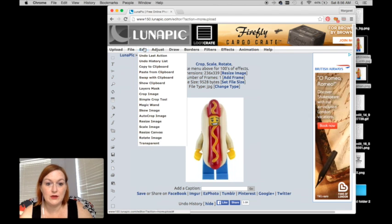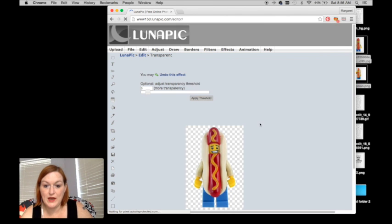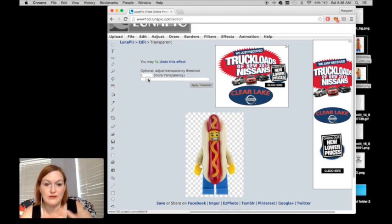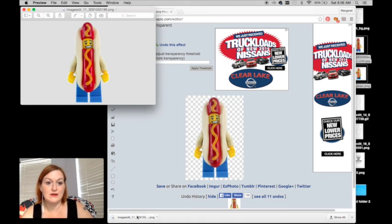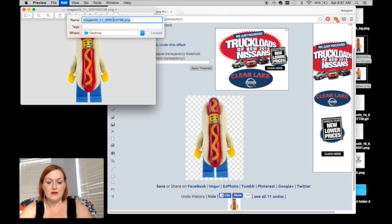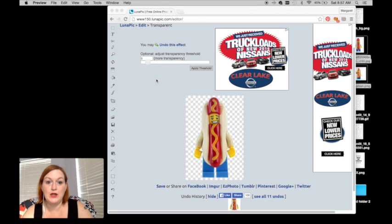So I click edit, go down to transparent, and then you just click on the color you want to make transparent. I clicked on the white and it did pretty good — it took away the whites of his teeth. Now let's say it didn't make it white enough or there was still some whiteness; you can adjust the transparency level. You can see it's getting kind of grainy where it's taking out more of the white reflections. So that's how you make the background transparent on LunaPix.